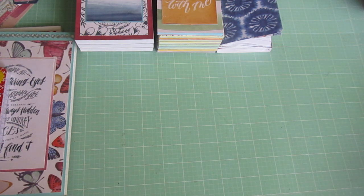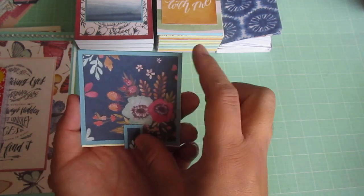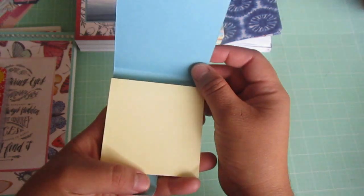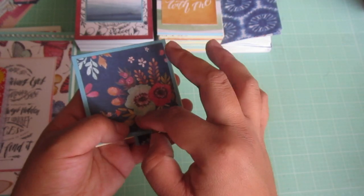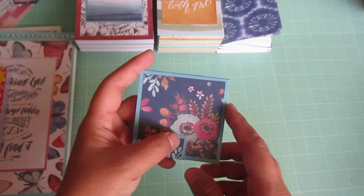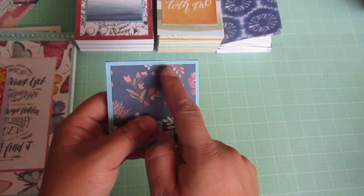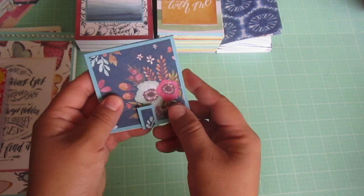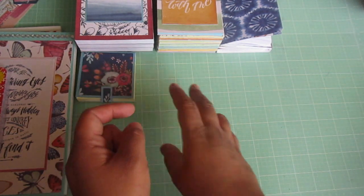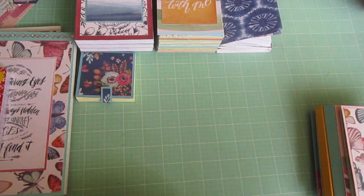I did one post-it note cover, but I didn't finish it because I need a Velcro dot right here and I just didn't want to look for it. But basically this is what it looks like — I used cardstock and then matted it with the pattern paper. I think it looks pretty. You can make a ton of these, but I only made one.